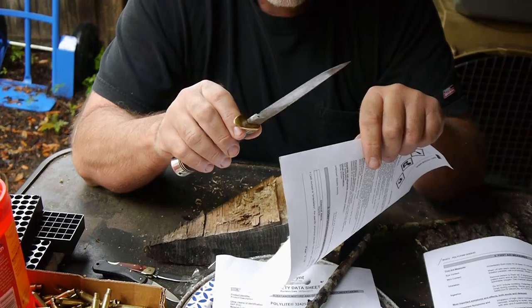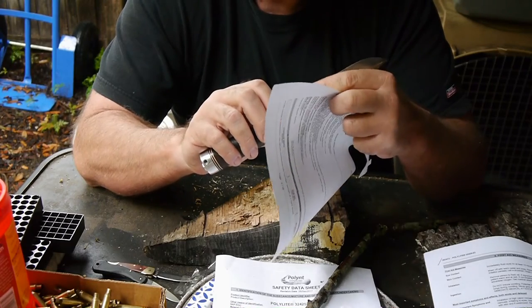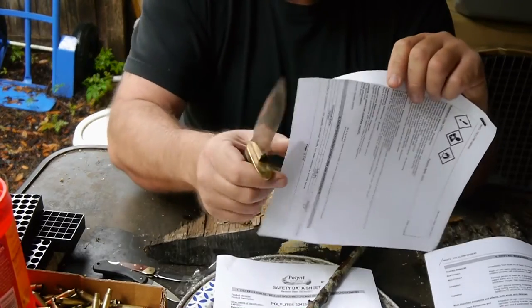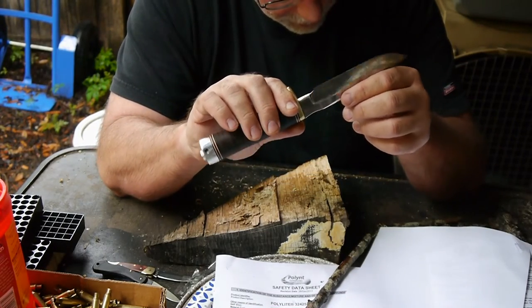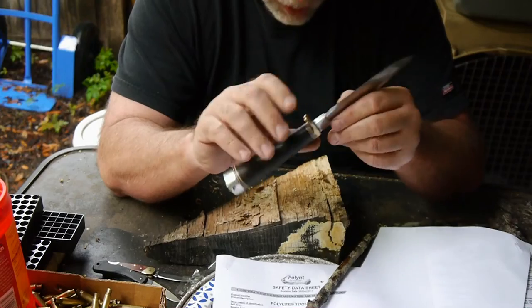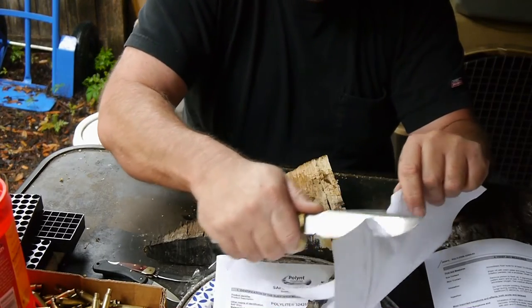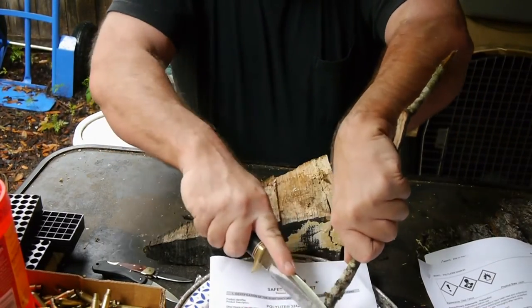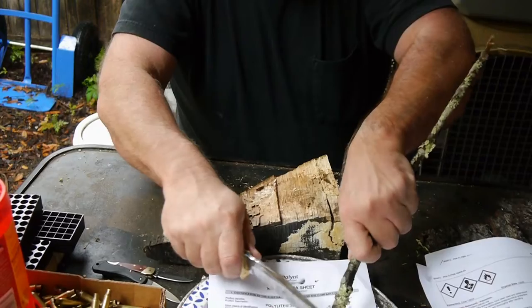The knife was made in Effingham at the Blackjack facility there, which is no longer operating. I have a horrible edge on it right now, so it's not going to cut paper worth a damn. I might actually have to send it out to have the edge redone, because I've been trying to do something with it and just haven't managed to get an edge going at all. It'll cut me, kind of cut paper, but nothing impressive. This edge just does not get it at all.